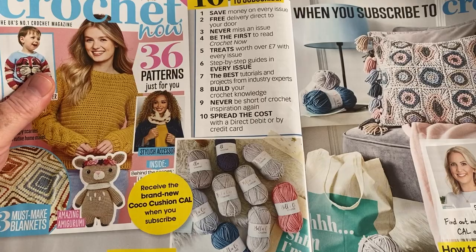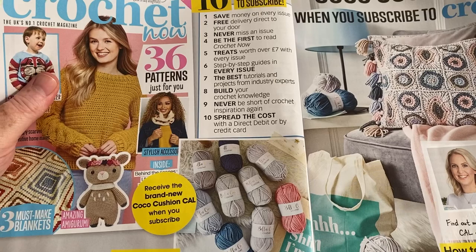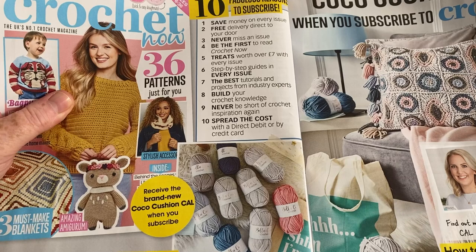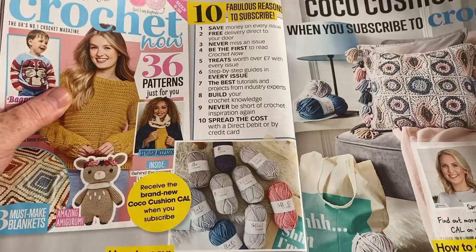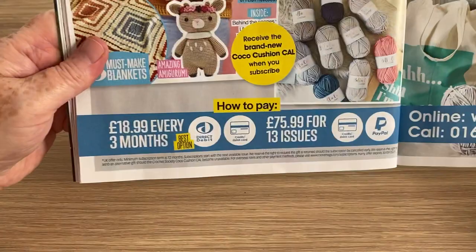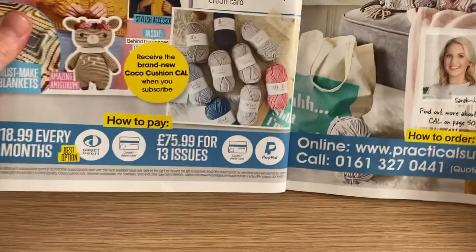So that's the instructions for that. Subscribe to Crochet Now today — 10 fabulous reasons: save money on every issue, free delivery to your door, never miss an issue, be the first to read Crochet Now, treats worth over £7 with every issue, step-by-step guides, best tutorials, projects from industry experts, build your crochet knowledge, and spread the cost. That's £75.99 for 13 issues — I won't be doing that.